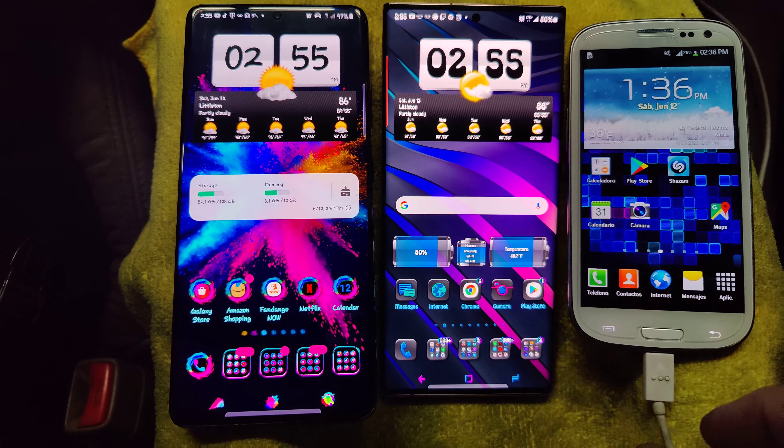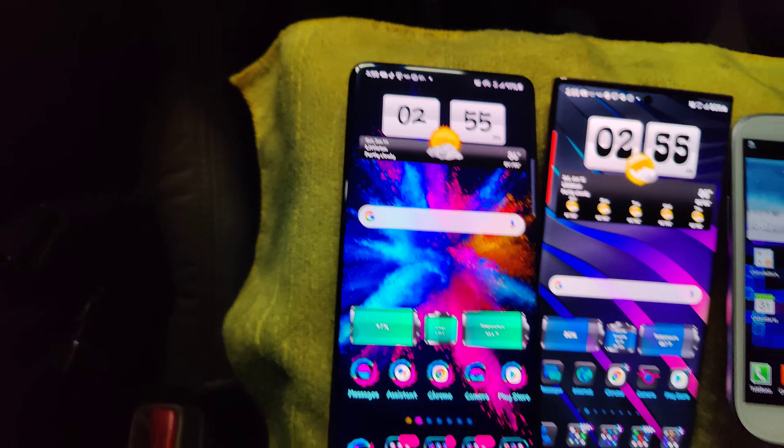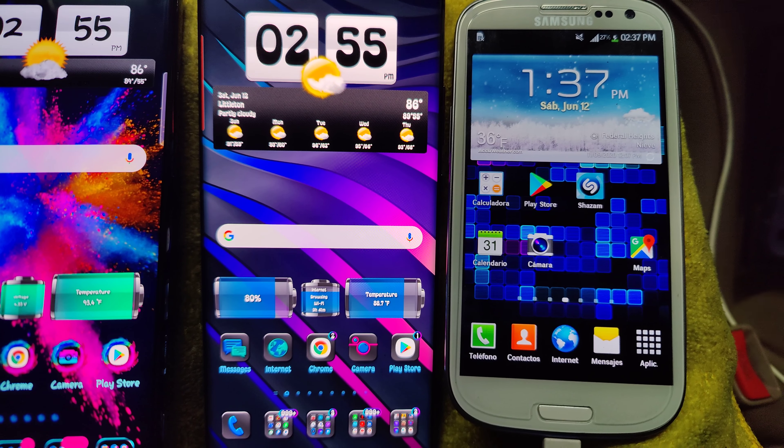And then you compare that with the advancements in the Galaxy S21 Ultra. Galaxy S3 — I remember when this phone came out, it was like the thing.